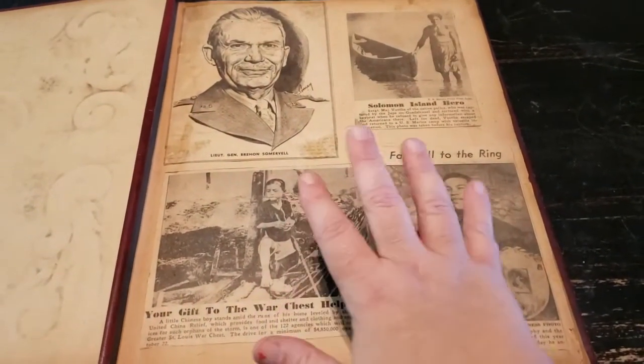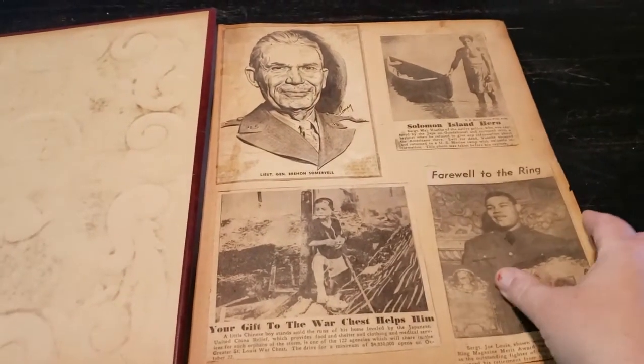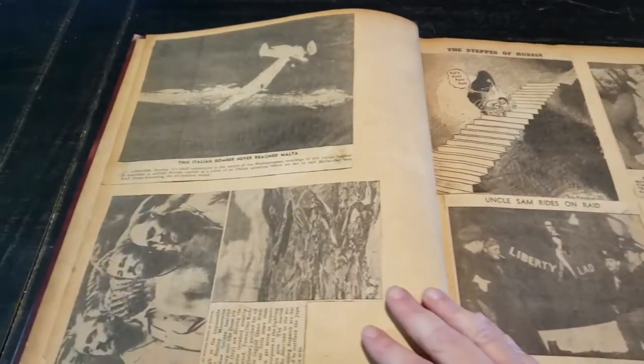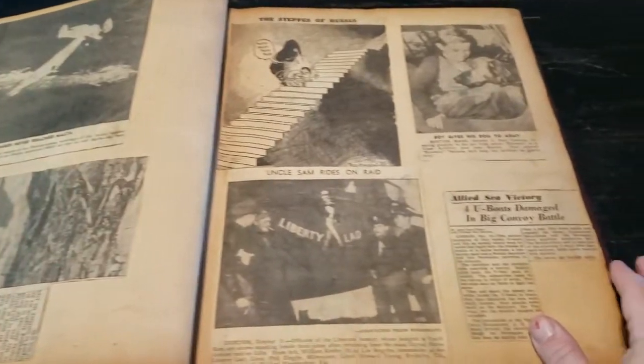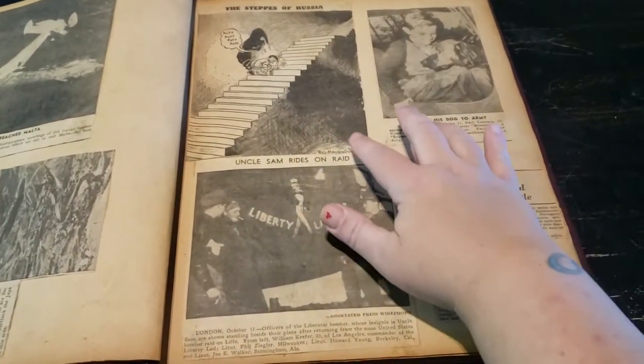I'm not going to go into the details of this, but it's just part of our history. I wanted to show you what is in here. There are some old comics from the newspapers.